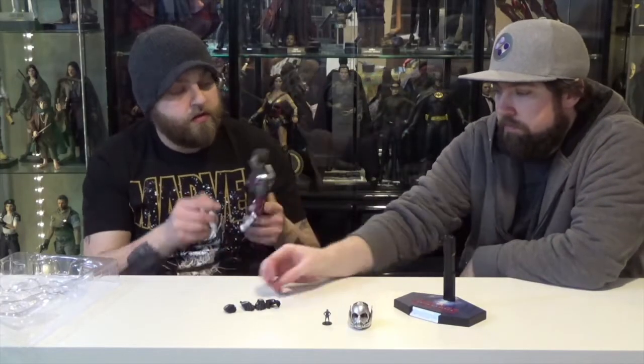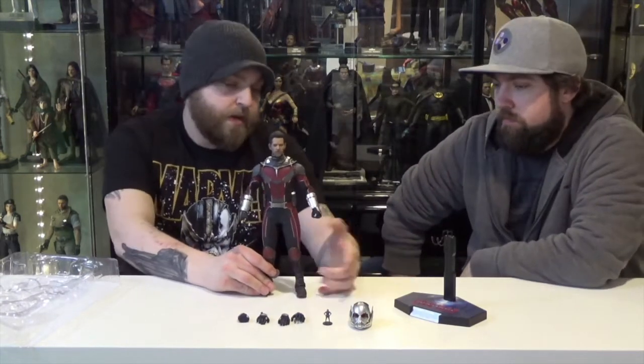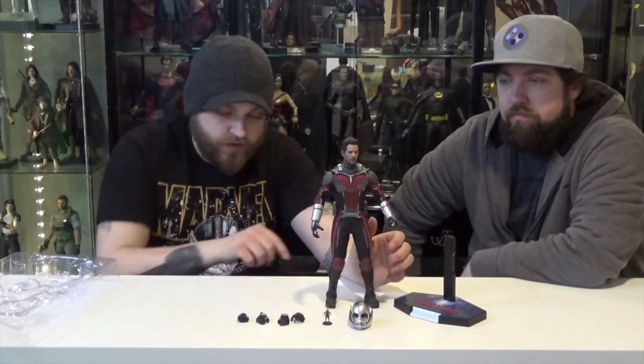Tons of detail in this figure though. We'll give you close-ups of the head sculpts, the mask, the LEDs, and the little tiny Paul Rudd that came with it. This one was from Civil War. He's a sweet-looking figure with a lot of detail. The restricting suit is a little sad, but he can hold a cool pose and leave it at that.